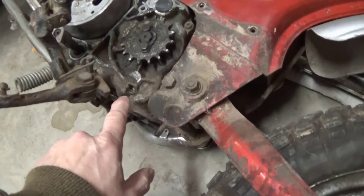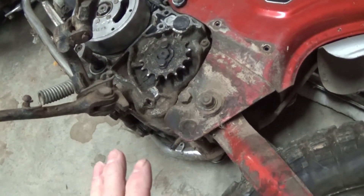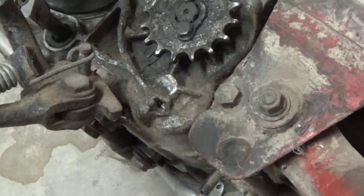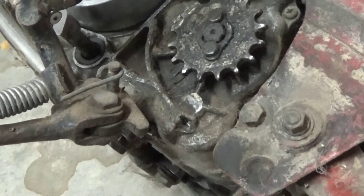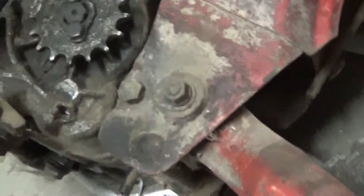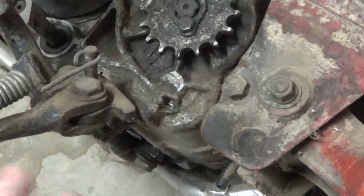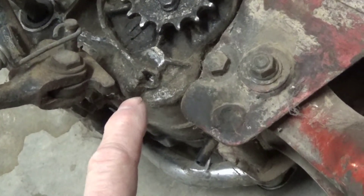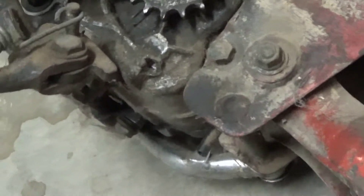Obviously the first thing we're going to have to do is degrease all this and clean it. Aluminum is kind of hard to weld anyway. I'm going to be using a MIG with gas shielding. You can use a TIG and there's some new rods out — if I can get the part numbers I'll put them in the description. They're great for repairing heads or aluminum parts. So we're going to clean all this up first to get it degreased.